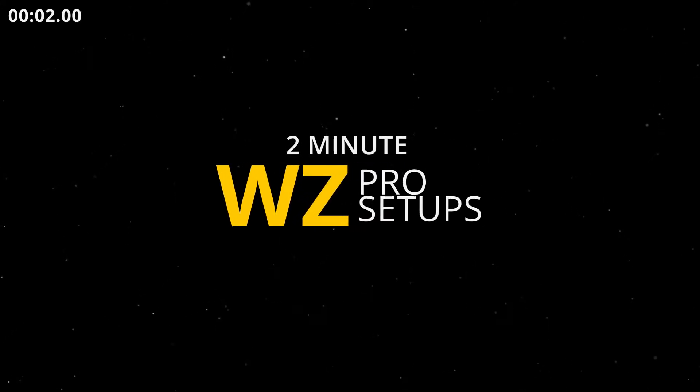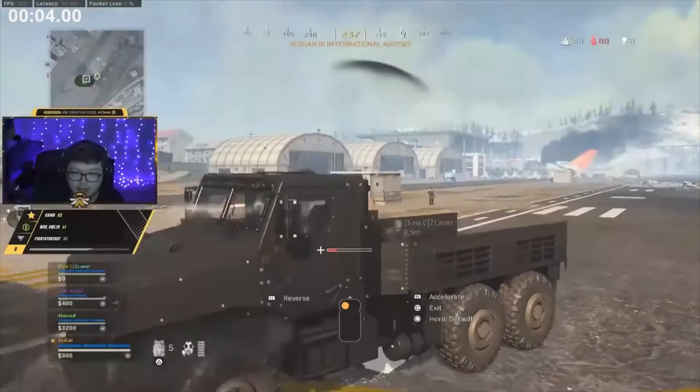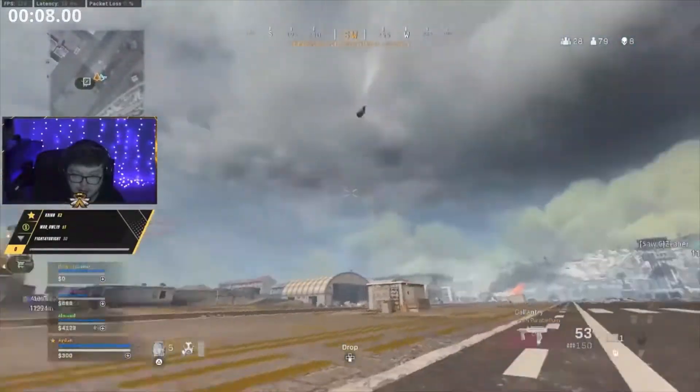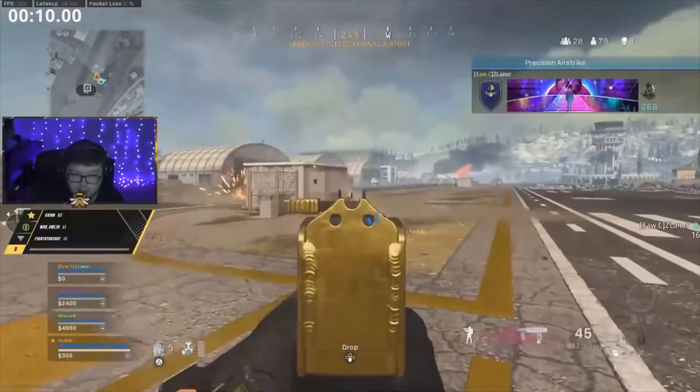Warzone Pro Setup A.V.M. If you want to support our channel, smash that subscribe button for more Warzone wins.